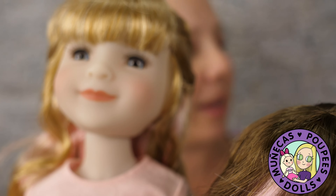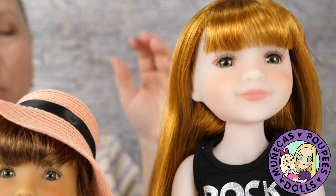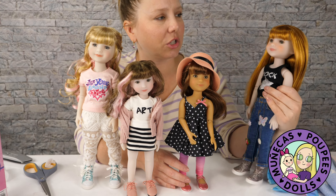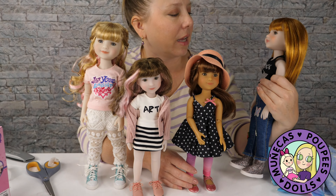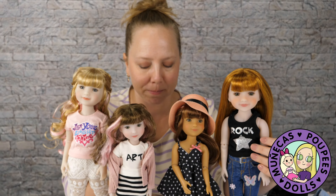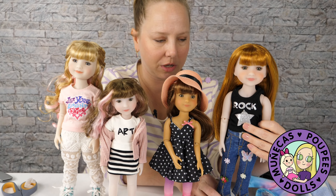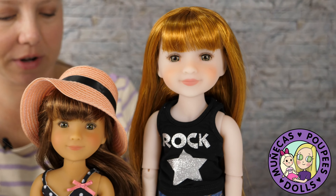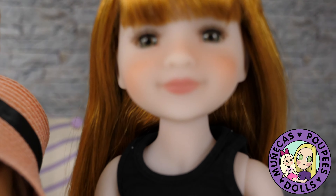For me, it's very hard to pick a favorite out of this group. I really, really like Stella — she's just, I really like her a lot. She might be my favorite out of the bunch. I just really love her hair color and her outfit and everything. They're all just so much fun.